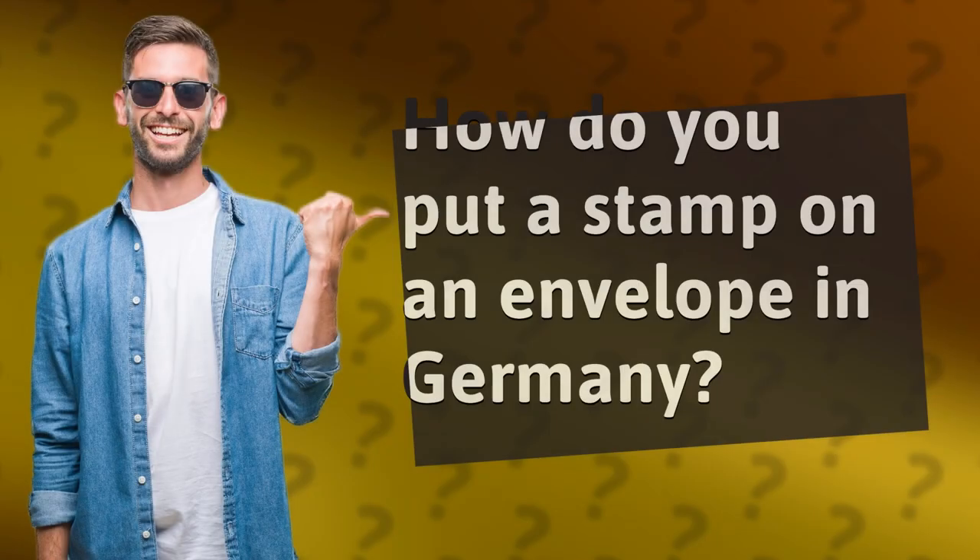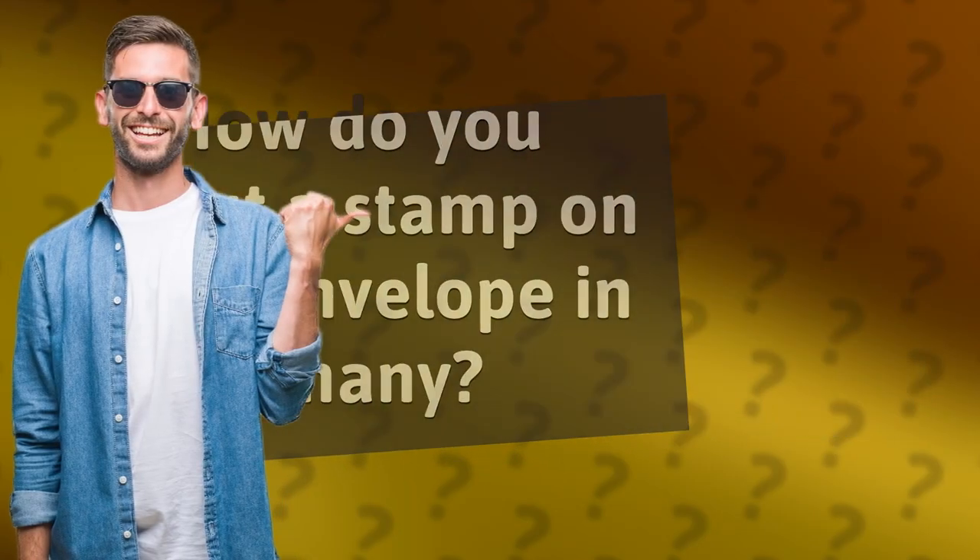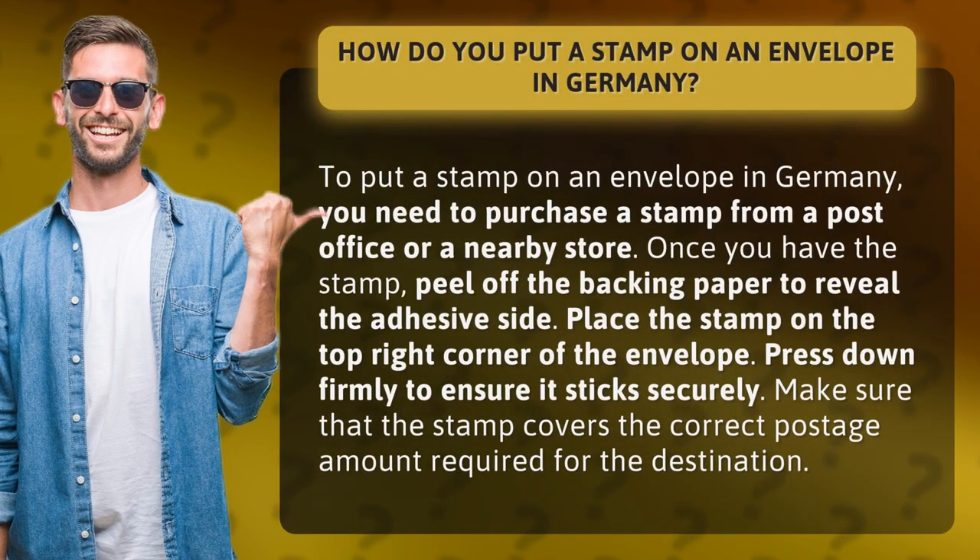How do you put a stamp on an envelope in Germany? To put a stamp on an envelope in Germany, you need to purchase a stamp from a post office or a nearby store. Once you have the stamp, peel off the backing paper to reveal the adhesive side.